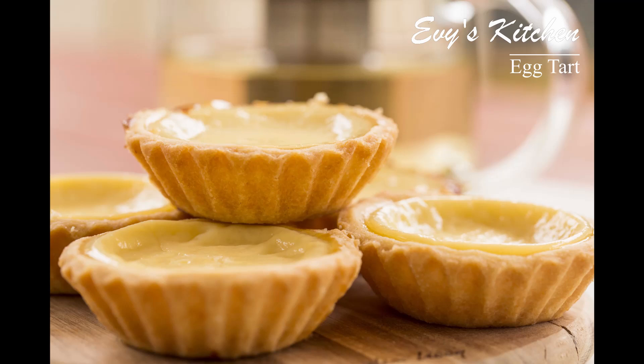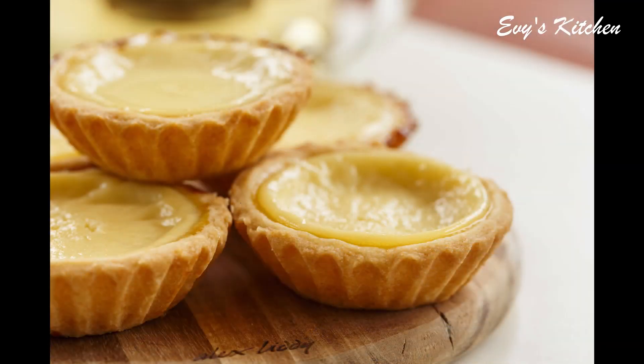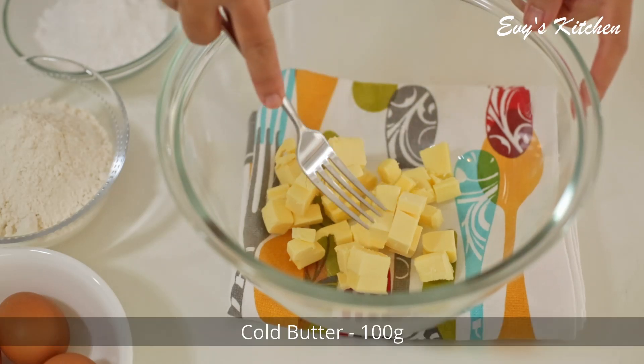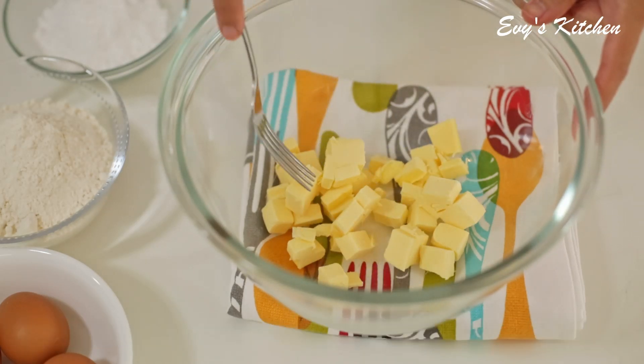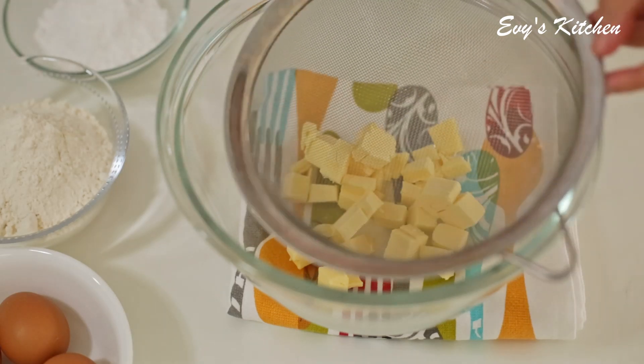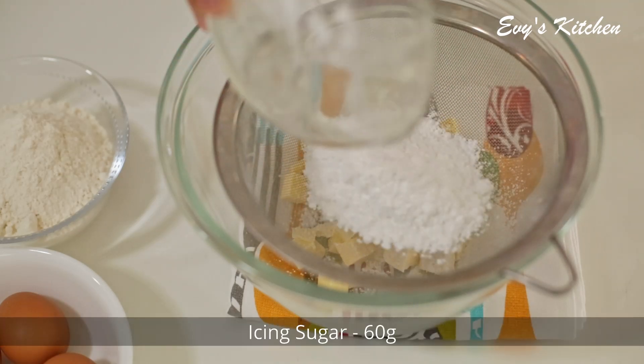Hello everyone. I am going to cook this morning. I am going to cook some chicken and Hong Kong-style ingredients.